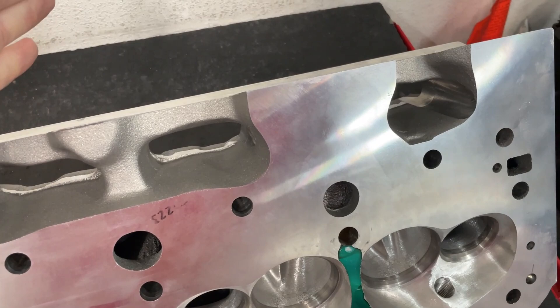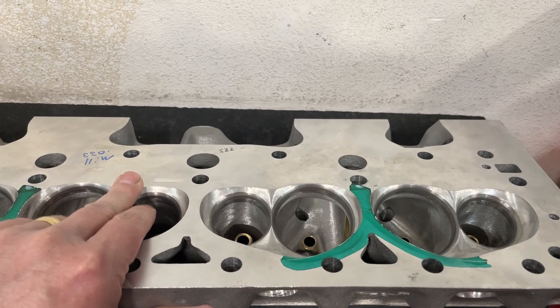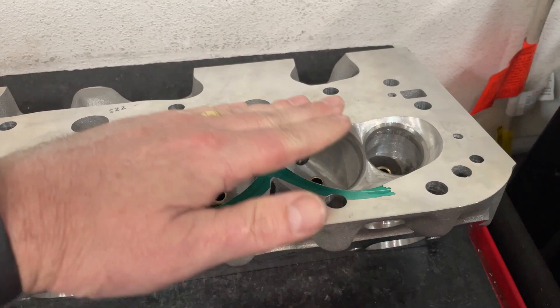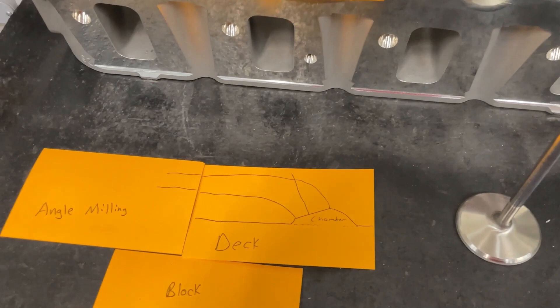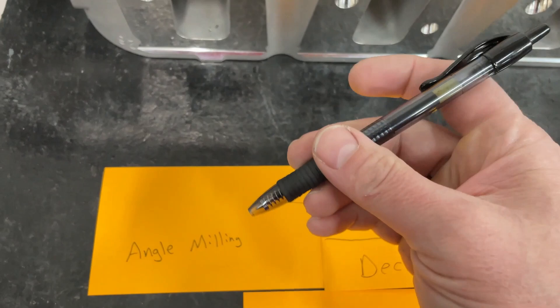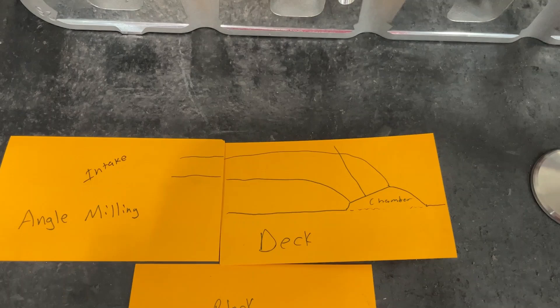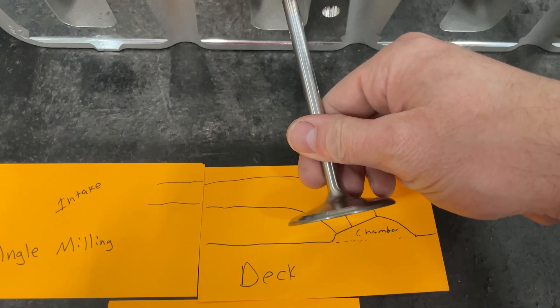So to get around that — if we want to reduce the chambers even more — we do angle milling. Instead of leveling the head perfectly flat, you tilt one side up so the mill cuts more on the chamber side than the other side, taking off more on one side and less on the other. This can reduce chamber size even more. However, it opens up a whole bunch of problems. One effect of angle milling is reducing chamber size so compression ratio comes up, but the other effect is it makes the valve tilt — it rolls the valve over.